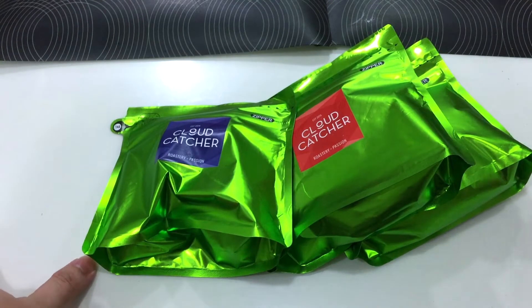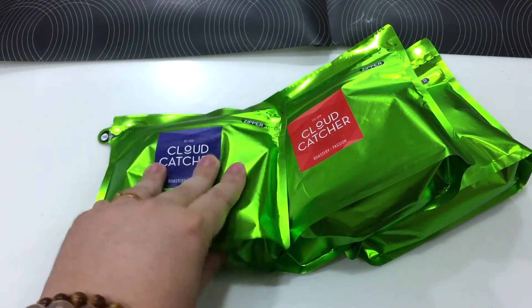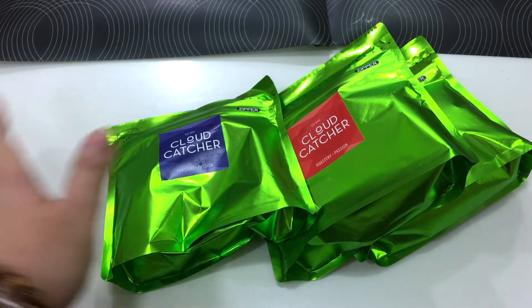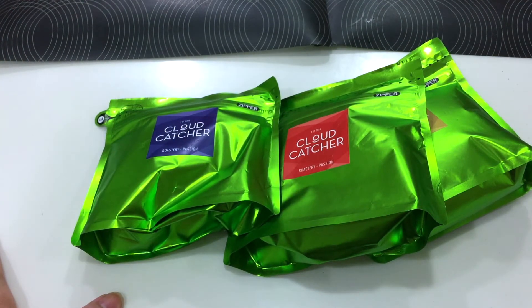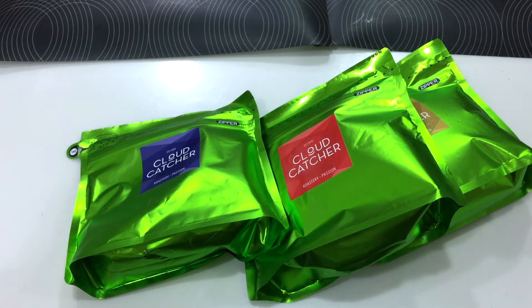If you like single origin coffee and you want to try different flavors coming from all different kinds of regions — like North America and South America as well — you can try their coffee. Their coffee is very nice, I really recommend it. Even though this video isn't sponsored, I love their coffee very much, which is why I keep buying bags from them.